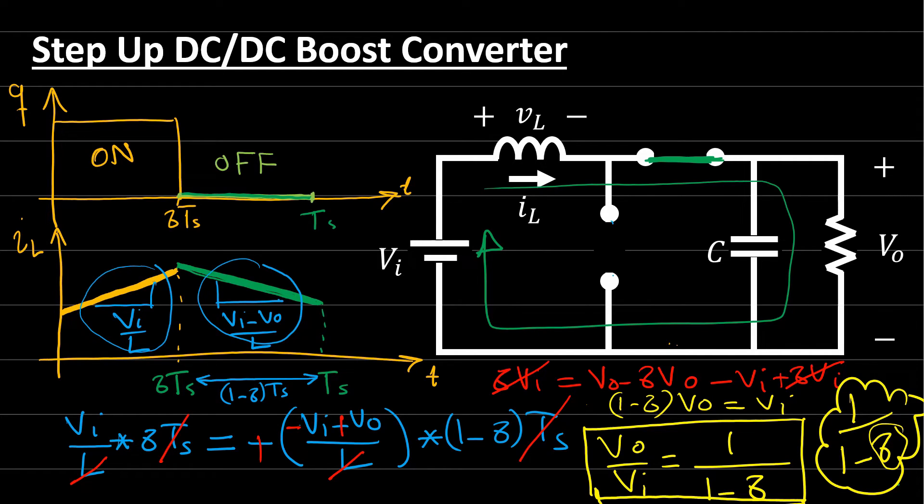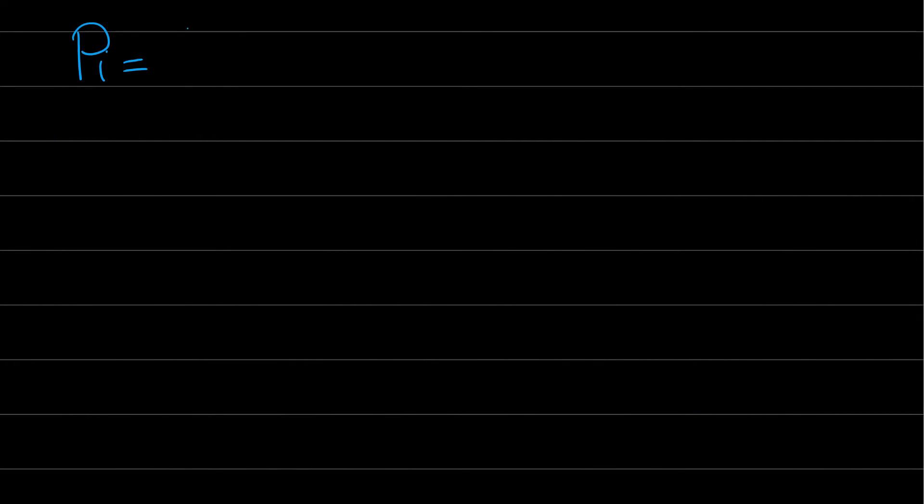To achieve steady-state operation, the average capacitor current must be zero and the average inductor voltage must also be zero; otherwise the capacitor voltage and inductor current will keep increasing until the waveform loses control and the components are damaged. To find the average inductor current, we use the fact that average input power must equal average output power. Output power is V_out² / R, and input power is V_in · I_L.